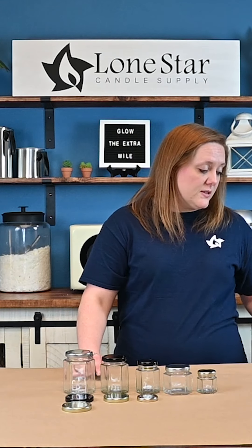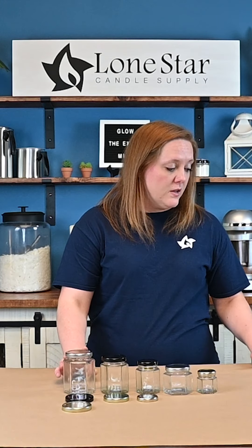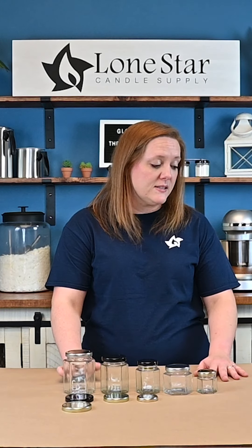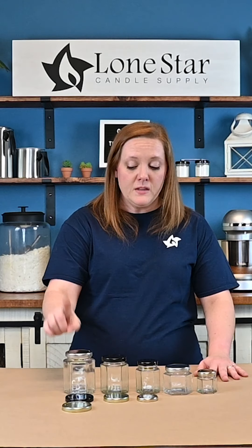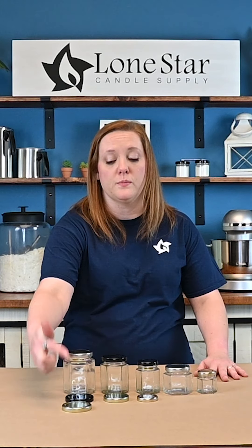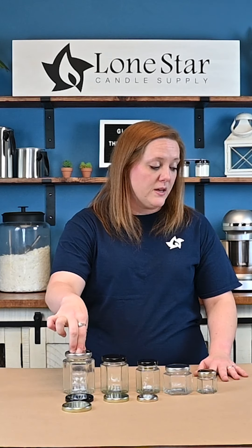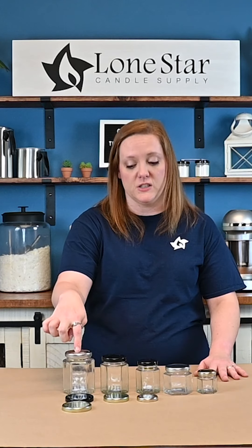Finally, for the nine ounce hexagon jar, this holds approximately 7.2 ounces of wax and the diameter is 2.75 inches wide. It takes the number 63 gold twist lid, which comes in silver, black, and gold. For your soy wax we would recommend using the Eco 8 wick, and for a single pour paraffin the LX 20.